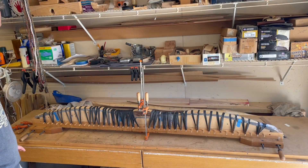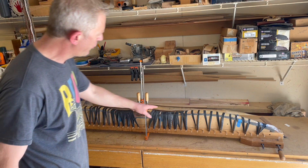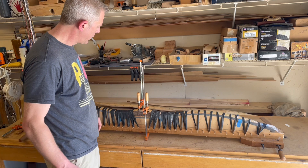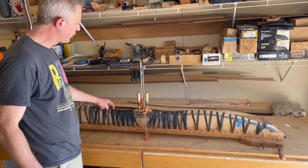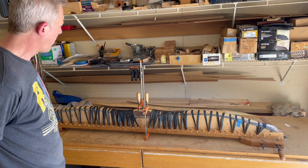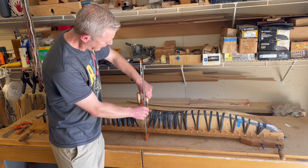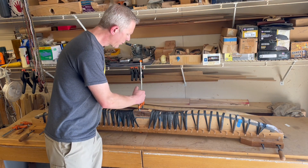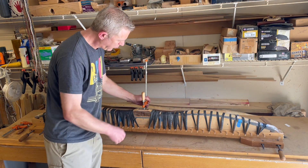Here we are all glued up and strapped down — you can see everything's been assembled and lashed down with rubber bands. If you're interested in how to apply the glue and use the rubber bands, that link will be in the end screen for gluing the bamboo back.